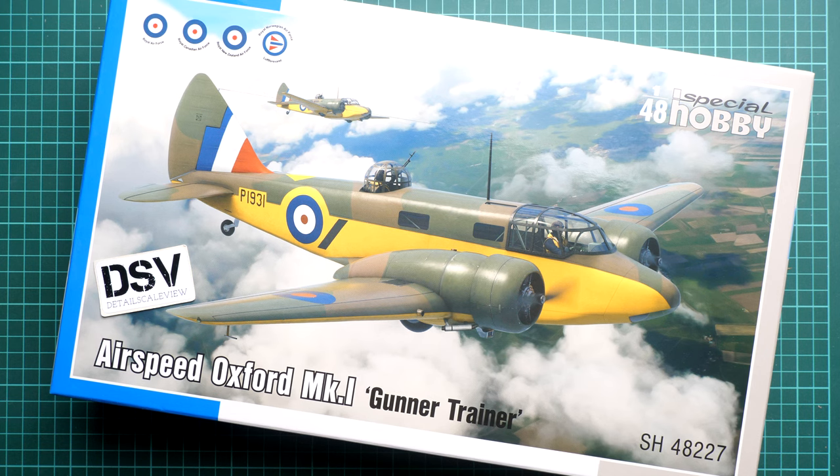Hey everyone, today we have a new video review. This time we are going to talk about a fresh release from Special Hobby, so this kit might be interesting for all fans of World War 2 aviation. We have a twin-engined aircraft — it's actually a British aircraft — the Airspeed Oxford Mark One in 1/48 scale. It should be quite a large model, and even the box size hints at this. This is the so-called Gunner Trainer edition, one of the boxing variants of this kit.